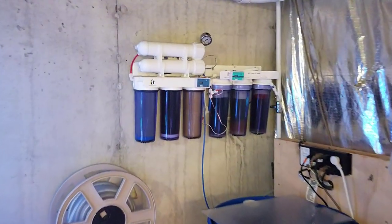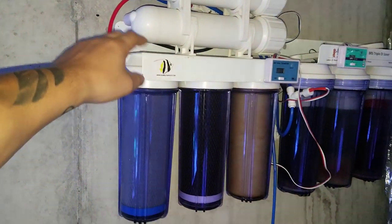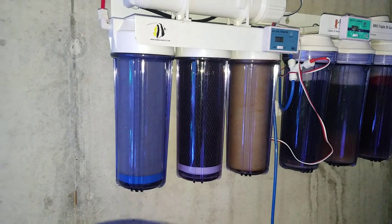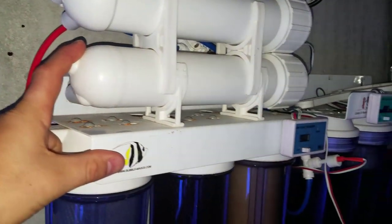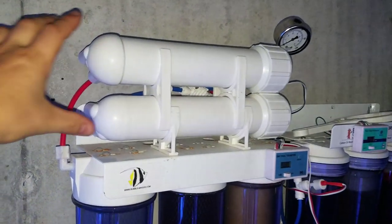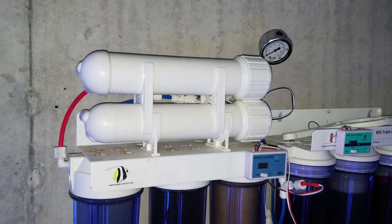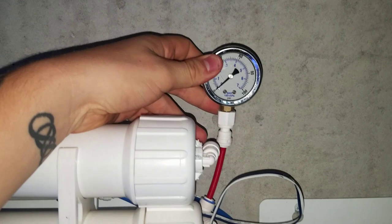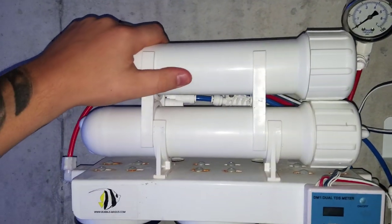First off, when it comes to the RODI unit, I have a generic four-stage that I picked up from eBay a few years ago. This was for the 125, came with a pre-filter, GAC, and carbon, and also came with one RO membrane. Since then I have upgraded to the dual membrane because I don't waste as much water and I'm making a ton of water here in the fish room. I also went ahead and picked up a pressure gauge — just the cheap one off BRS — and the membranes are off BRS as well.